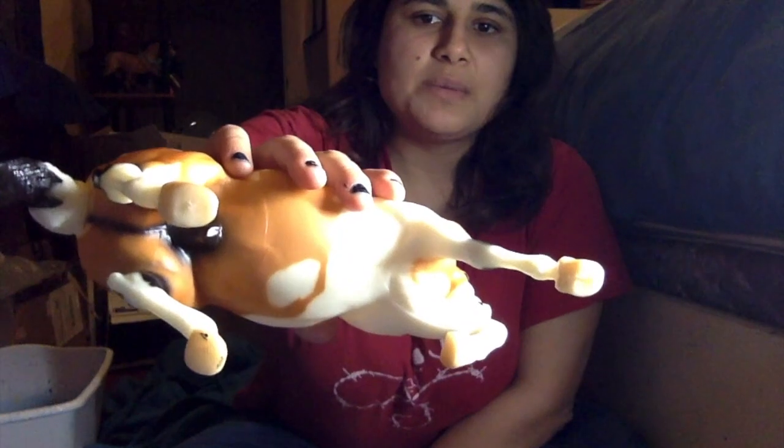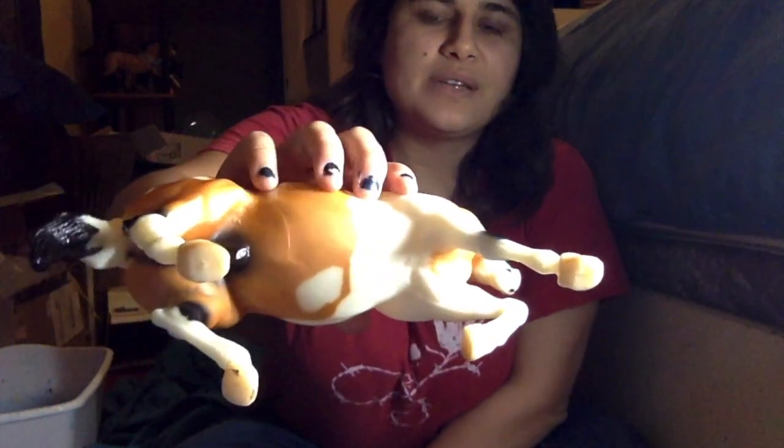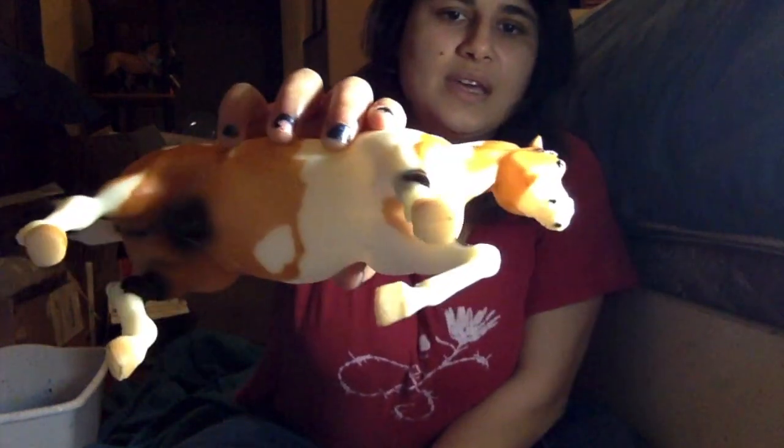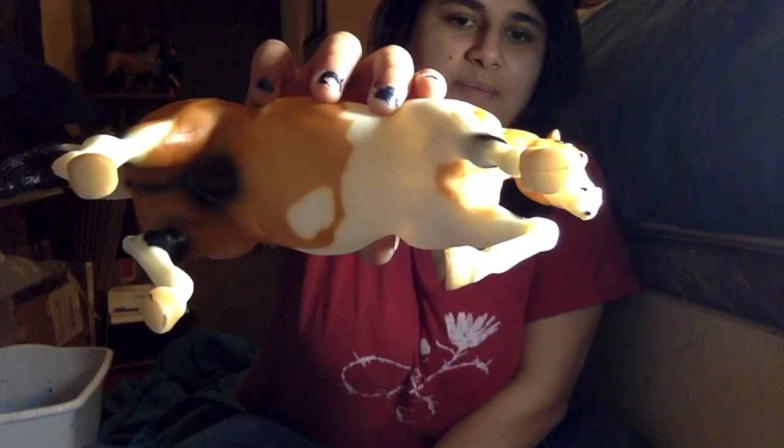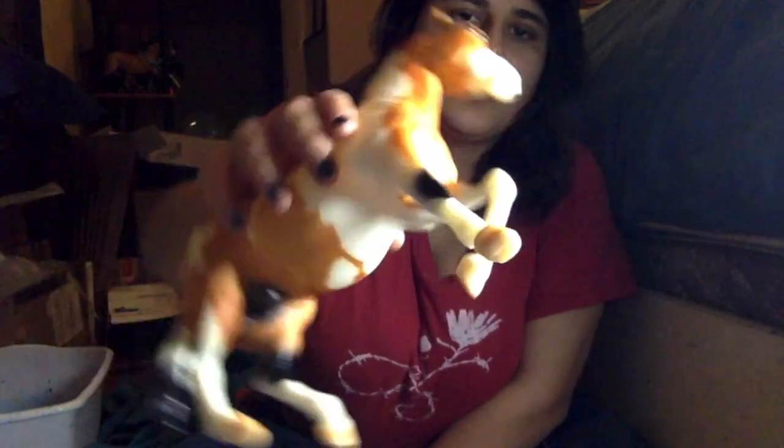The other thing I noticed on him, which is kind of expected for the older guys especially from the 90s, is they have a slightly unfinished painting on their hooves. That's a really easy fix — I know how to do that for a couple of horses because I have an oil-based marker that works really great, so I don't have to use acrylic.